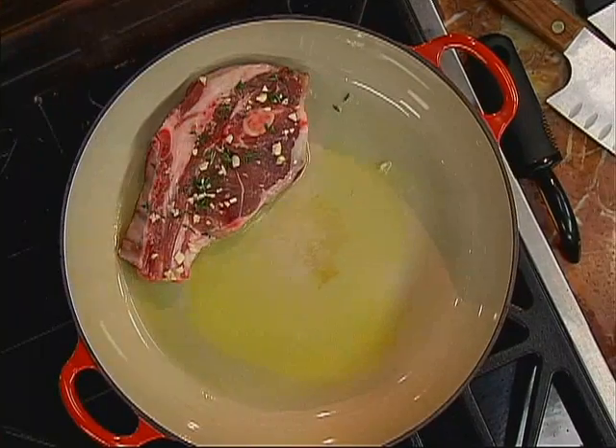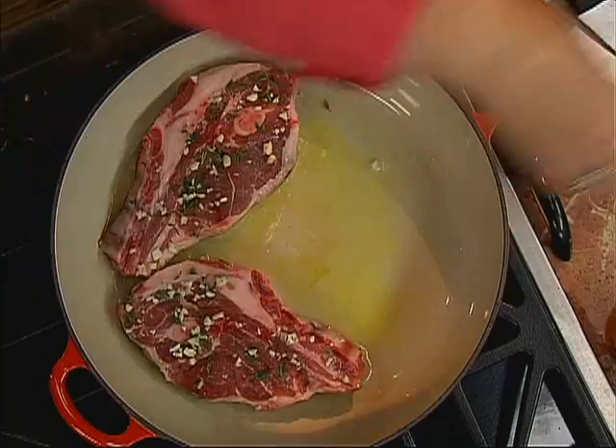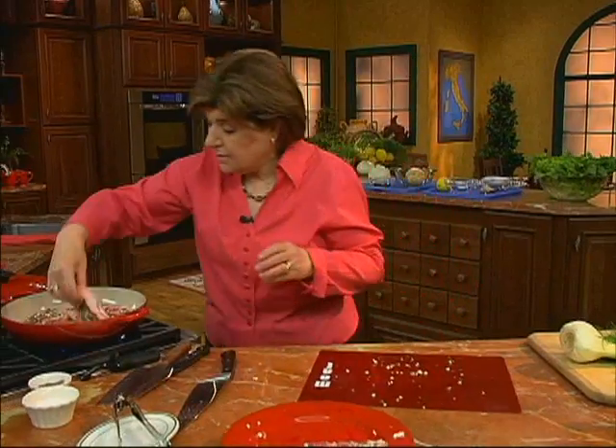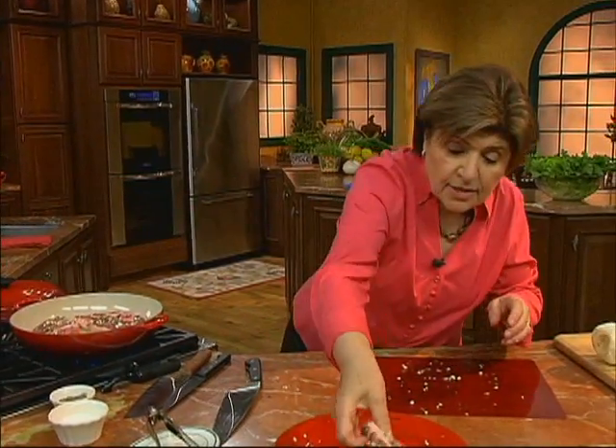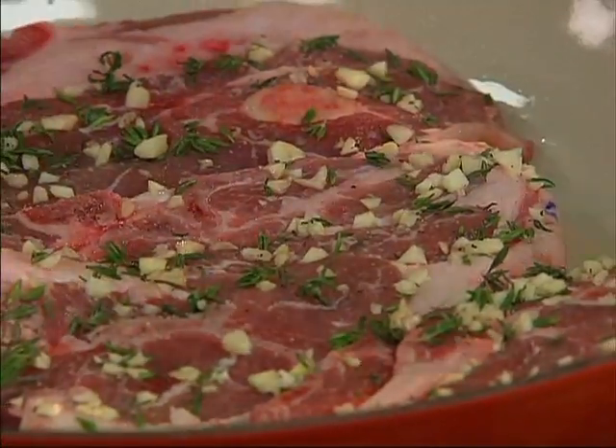We want to put the heat up a little bit and get a nice crust going on there. Four chops are going to fit just beautifully into my stovetop-to-oven pan. There are our four chops.